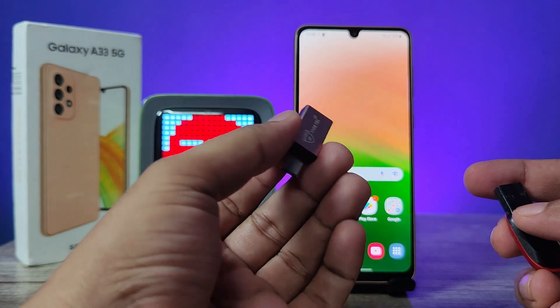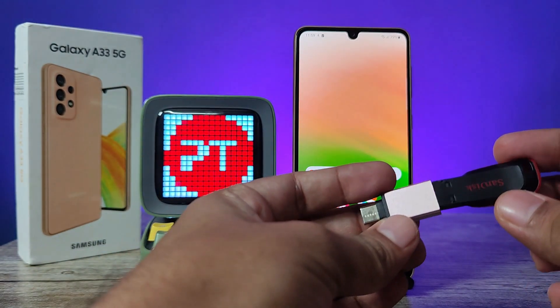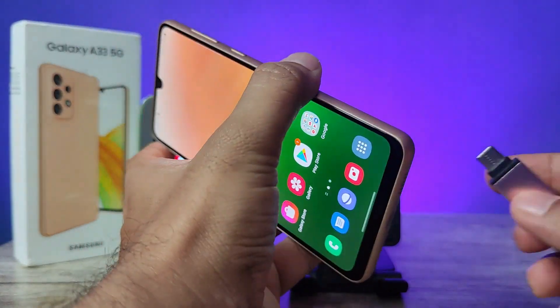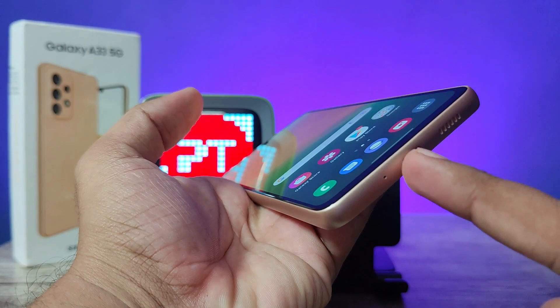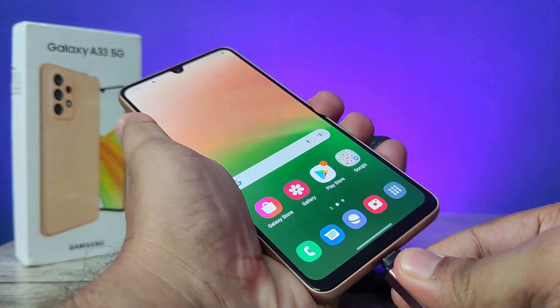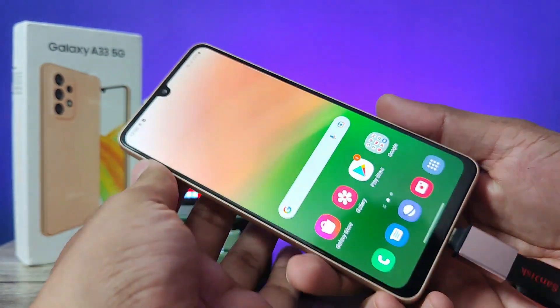This is an OTG adapter. You need to insert the normal pen drive into the OTG adapter. After inserting, you need to insert this setup into the phone — this one uses a Type-C connector. Insert it here and wait for a few seconds.